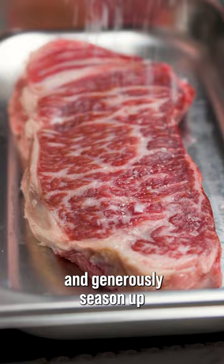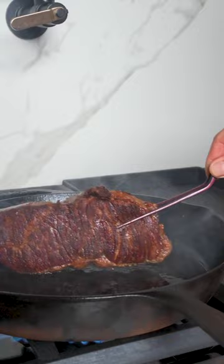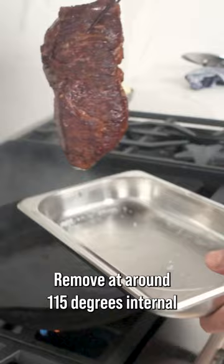Preheat that cast iron and generously season up our American Wagyu. Lay away from you, and I like to flip my steak every 20 seconds or so. Make your crust look like this. Remove at around 115 degrees internal and drop the heat in the pan to a low flame while you make your vibrant herb salad.